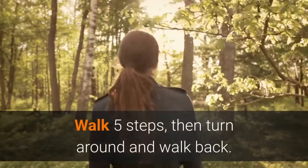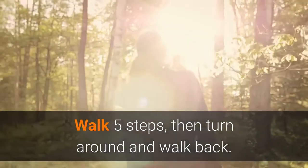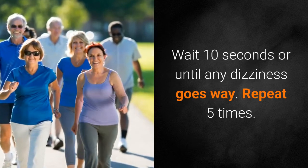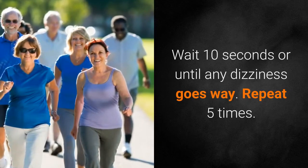Exercise 2 combines walking and turning. Walk five steps, then turn around and walk back. Wait 10 seconds, or until any dizziness goes away. Repeat five times.